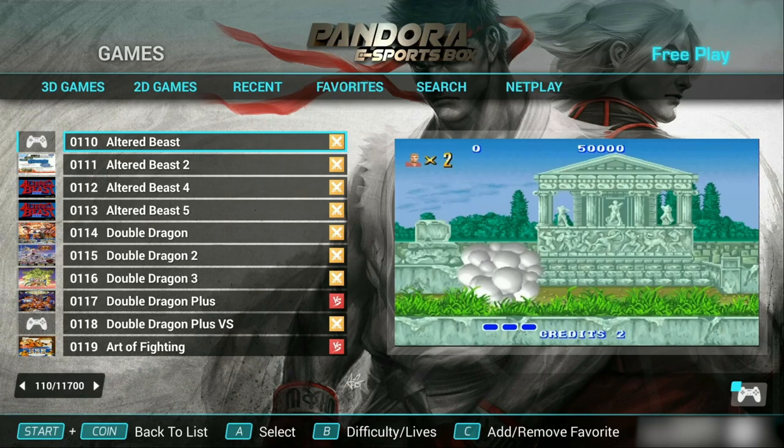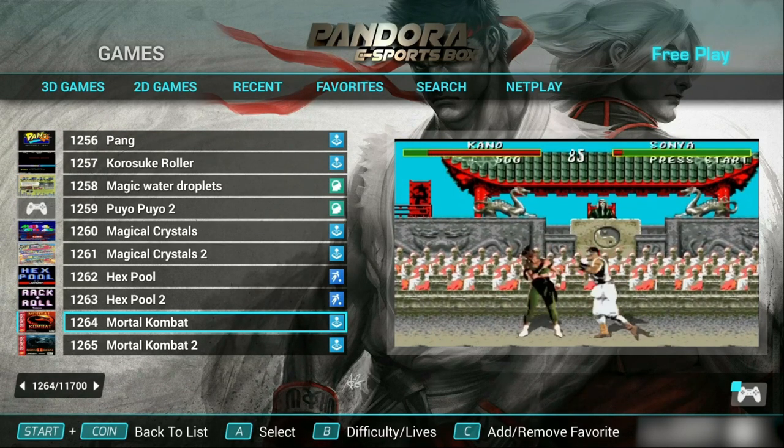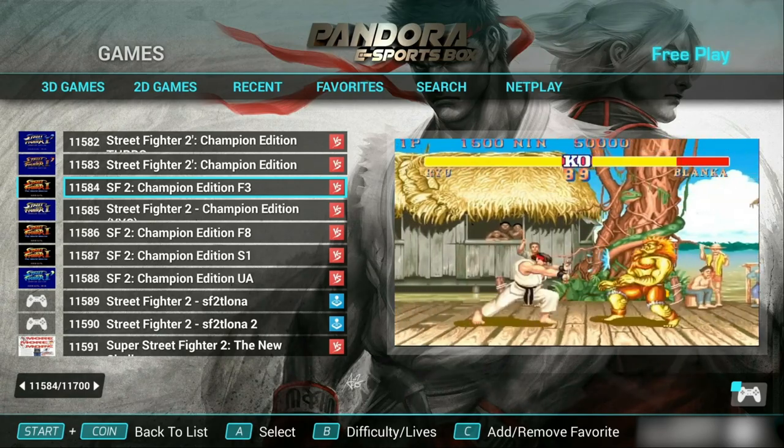So what's this new eSports edition offering that we haven't seen in prior Pandora's Boxes? That is the question we're going to answer on today's episode.